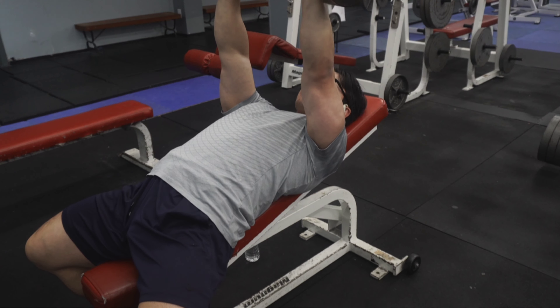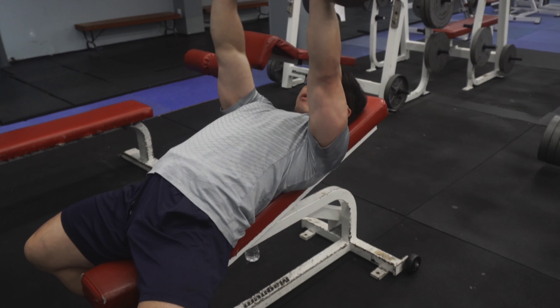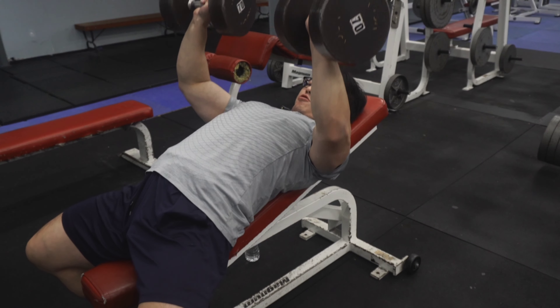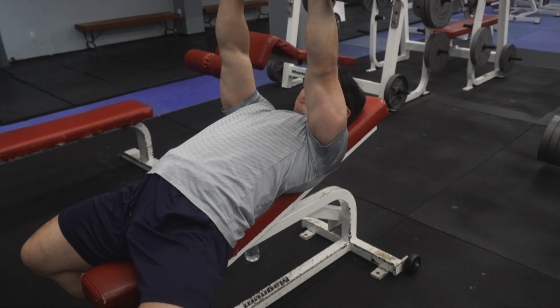Don't clank the weights. Don't let your wrists go inward, and don't press with mainly your triceps. Pack your lats and press with your lats and pecs. Really get your ribcage up, chin tucked in, and press.